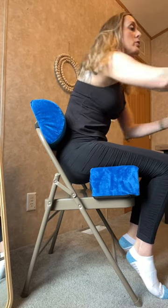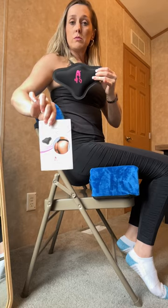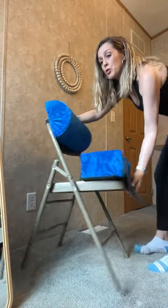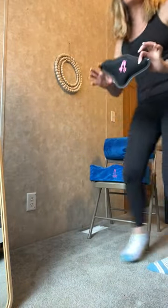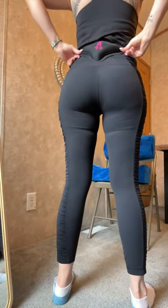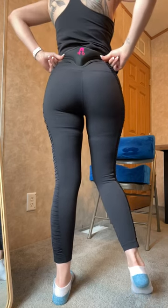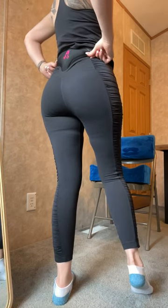This can come with a liposuction package. We have two different types of packages. The first package includes the BBL back molder. This will go inside your compression garment just like this and it provides extra support and comfort.